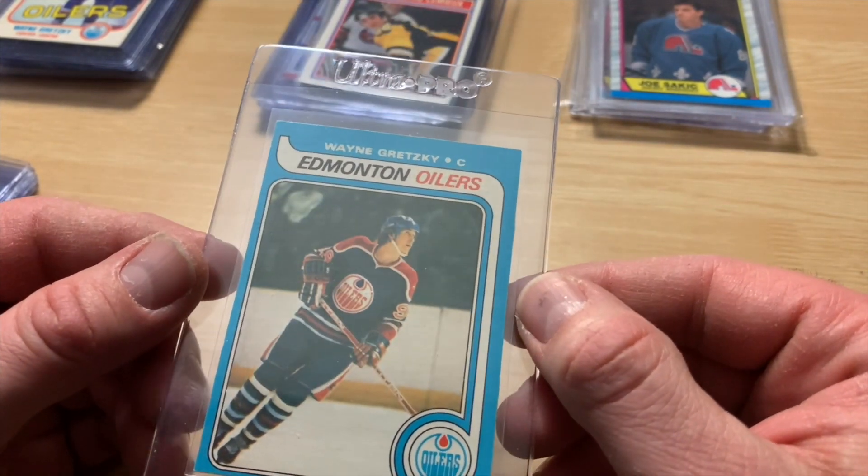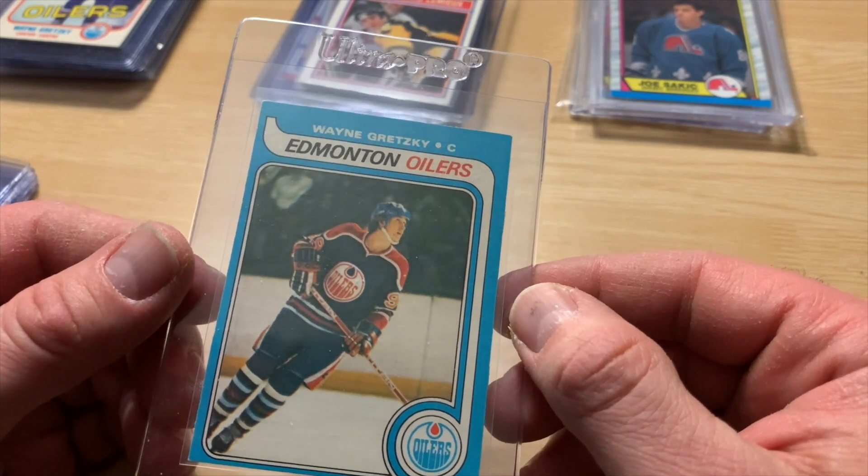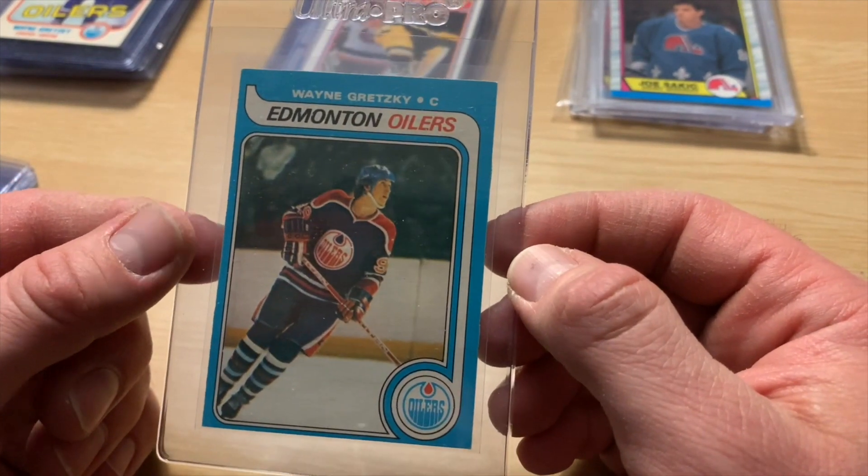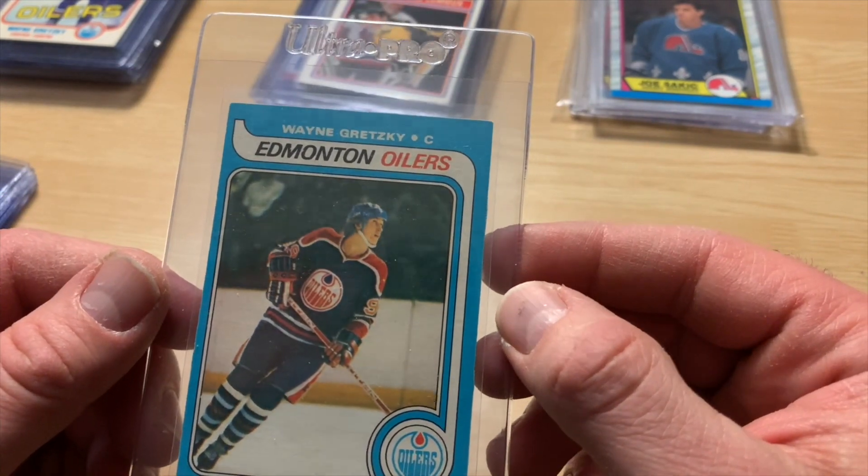If this came back a PSA 3, I'd be a bit shocked, even with the centering — because it's got such nice color. Really nice eye appeal. PSA 4 is my prediction on it.